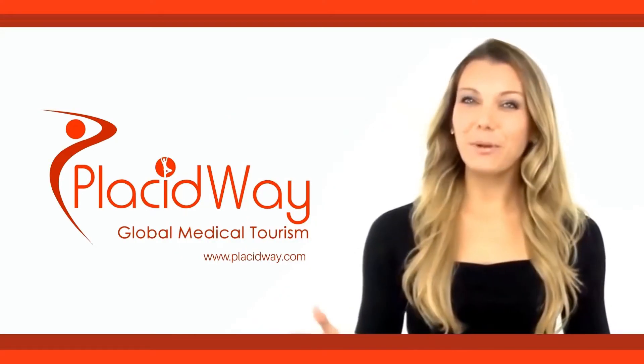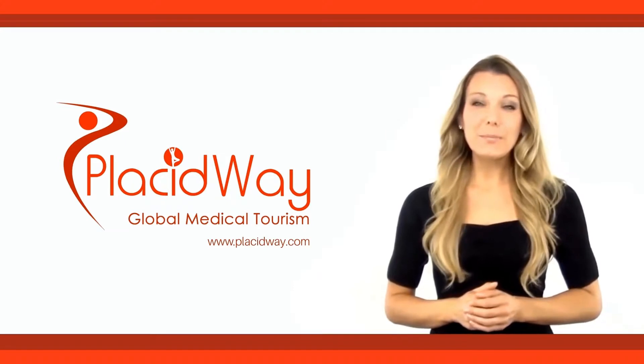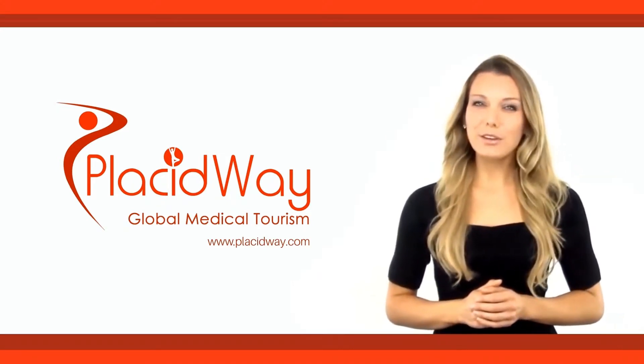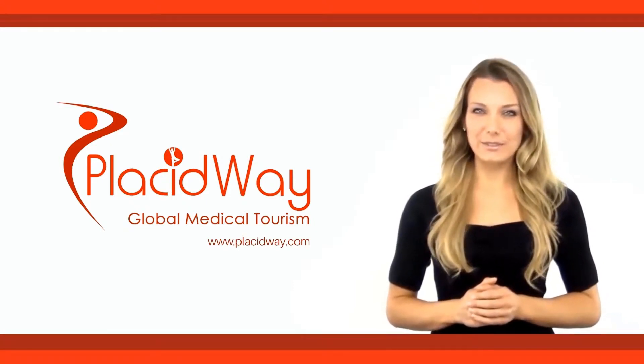Hello, you've reached PlacidWave, the leading health tourism company, where you can compare the most affordable treatments worldwide. Subscribe to our YouTube channel and get instant access to all of our latest health videos.